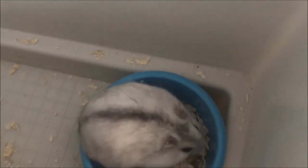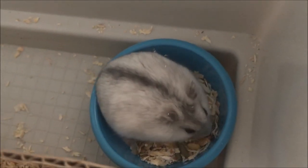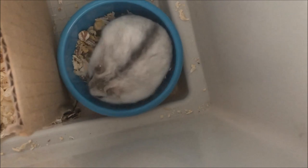Perfect — she has made it to the food bowl! I'm really pleased, it has worked. That's great.